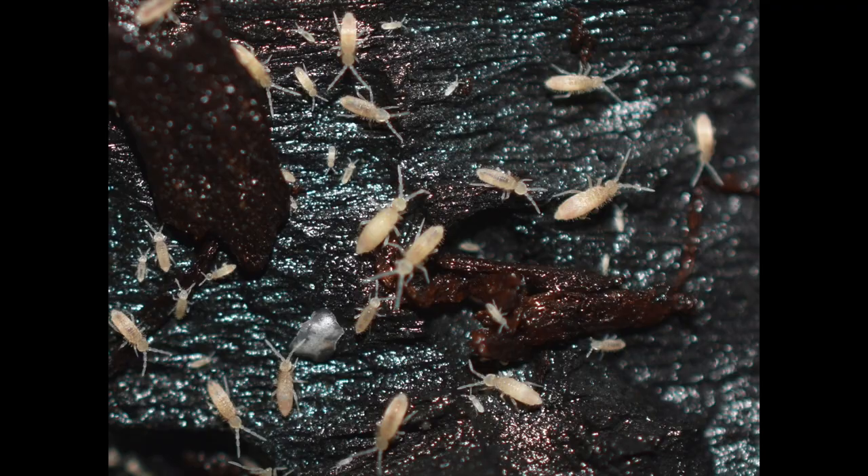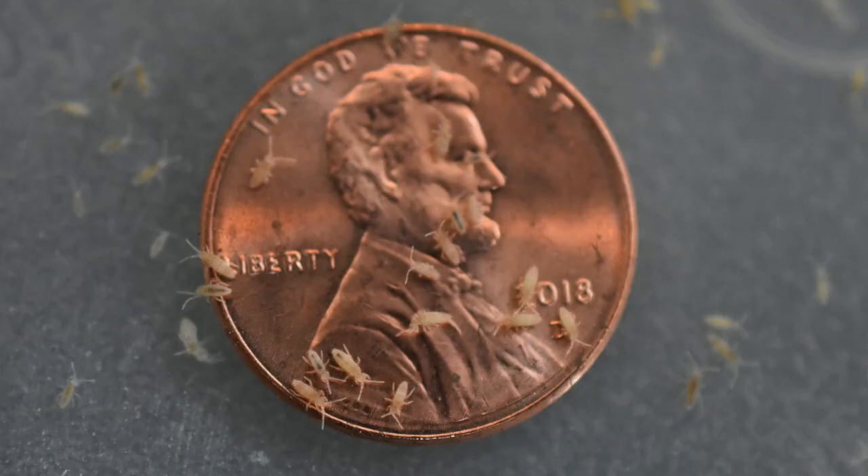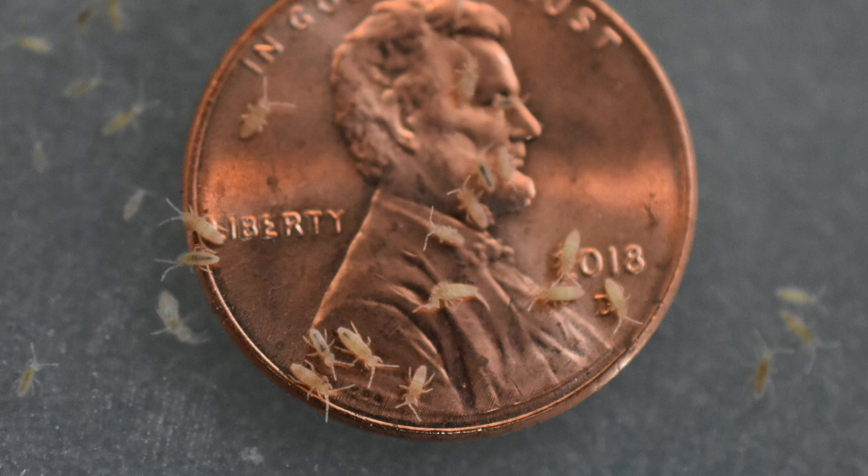Hey everybody, welcome back to TCS Dart Frogs. My name is Travis and today I'm going to be doing a quick care video on springtails. You might be wondering why you'd want to keep these tiny little bugs — they're actually great feeders for small frogs and other small reptiles and amphibians. I'm just going to go over how I keep them and what's worked for me and what hasn't worked for me.